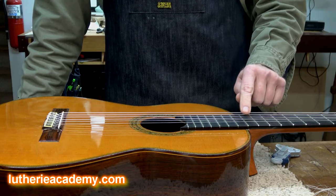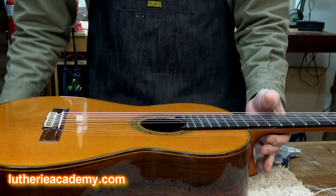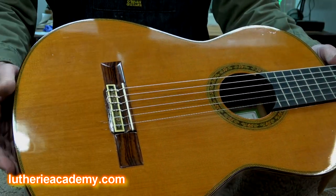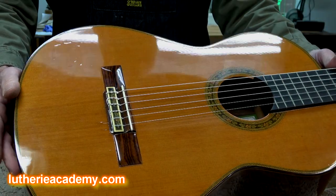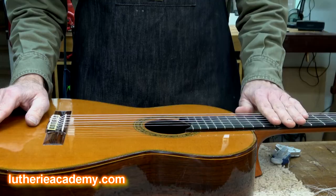So I document that first. That's the target I have now, and I want to go a lot less than that. Down here on this end, there's just not enough saddle exposed to correct that action. So let's start by removing the strings, pulling the frets, and then I'll show you what we're going to do.